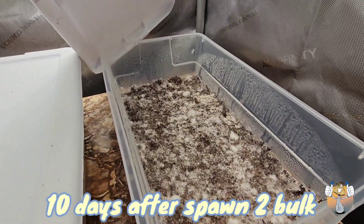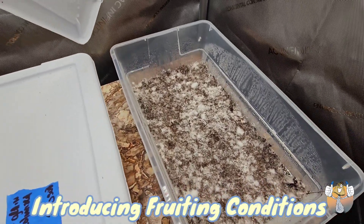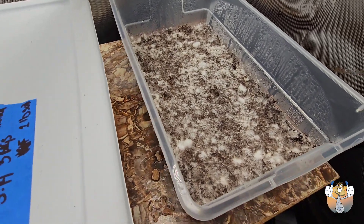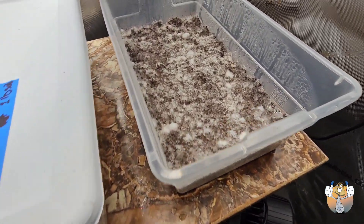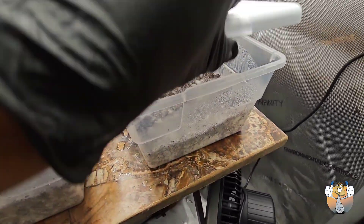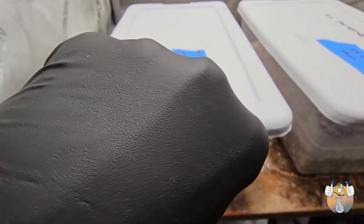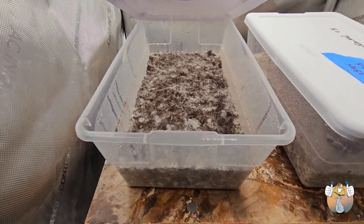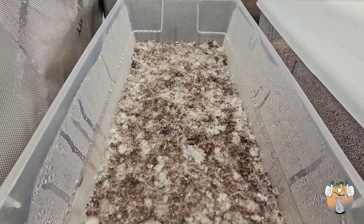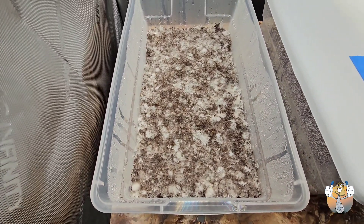Oh man, that looks beautiful — let's go! See how this next one's doing. Oh man, that smells so good, look at that — let's go!